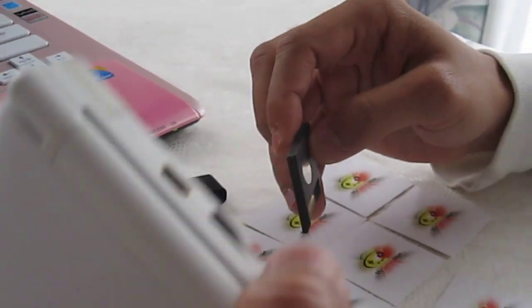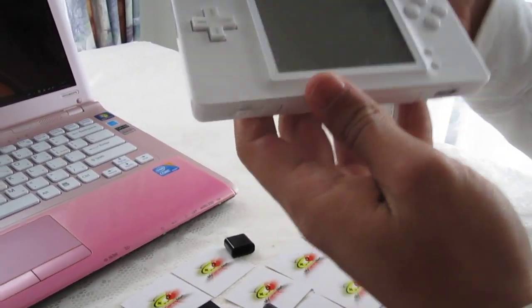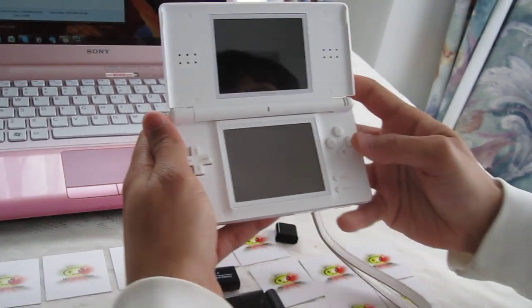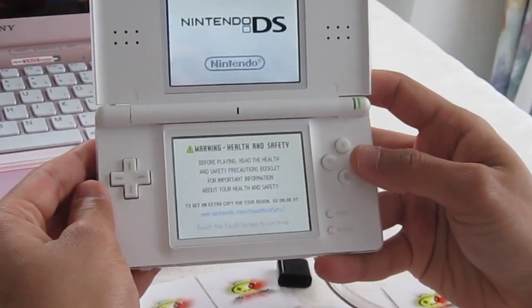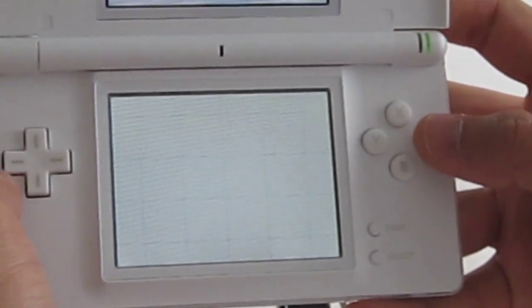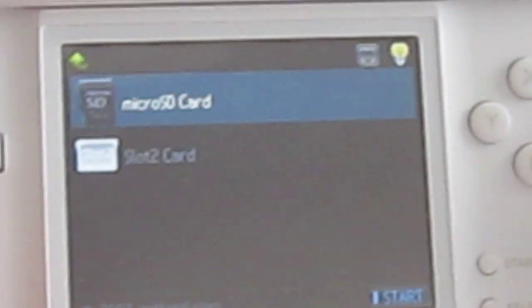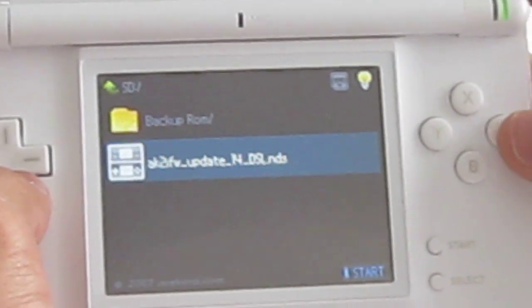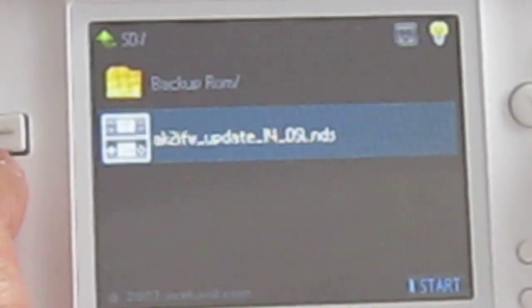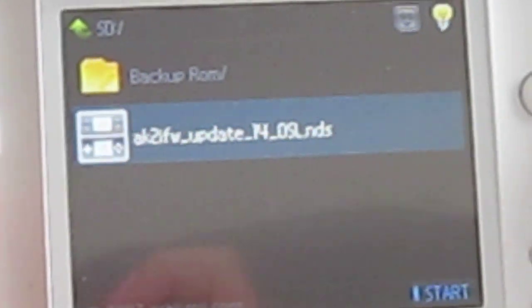Now insert the microSD. I'm going to use the DS Lite — insert it into the back and boot up your DS Lite. Choose AceCard 2i from the menu. Choose microSD by pressing A — A is for Enter. What we're looking for is this particular file: it's called AK2i FW underscore update underscore 14 underscore DSL for DS Lite dot NDS.